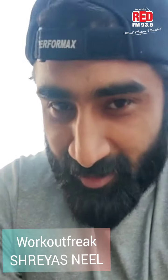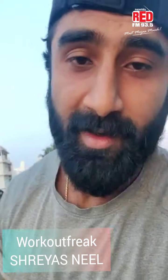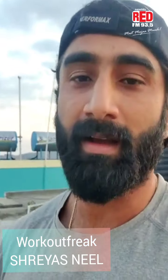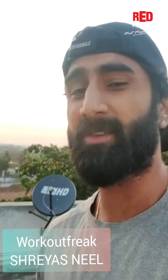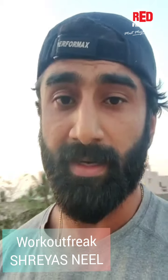I am a workout freak and workout instructor. The video is simple — I am ready for followers and non-followers. Let me ask you where to work out. I am challenging you people for the simple workouts. Subscribe to the RedFM page and tag.